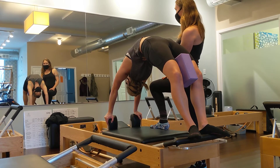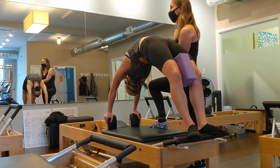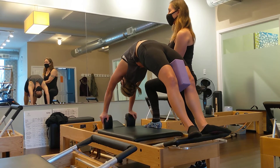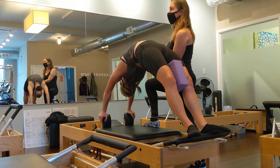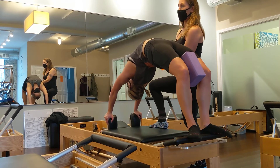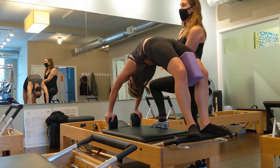Do you want to try the out and in? I'll help you. Push out with your arms and return. Push out with your arms — it's heavy, so I have to help her. One more time. Push out with your legs and return. Another time with your legs. Last time with your legs.